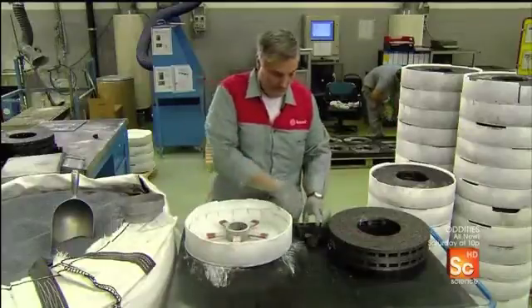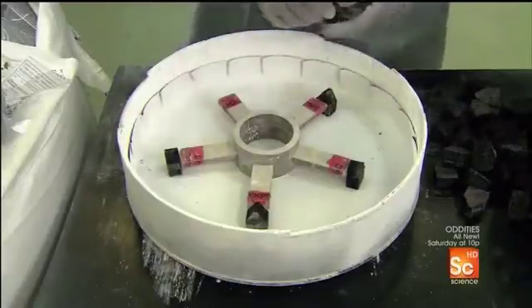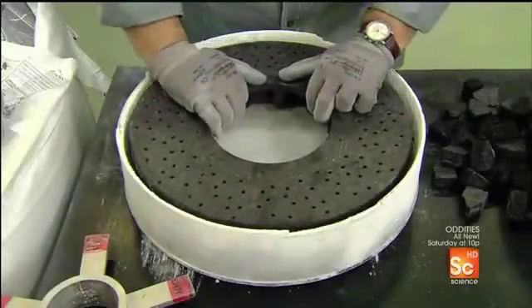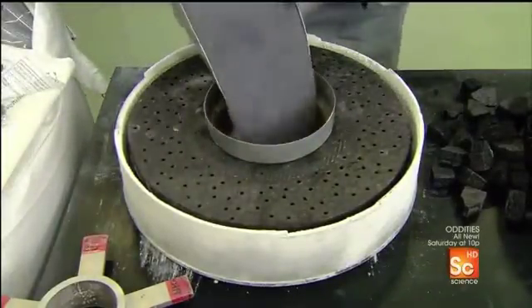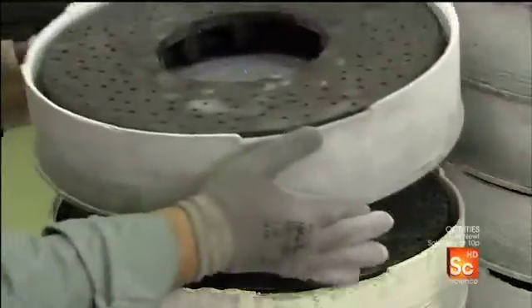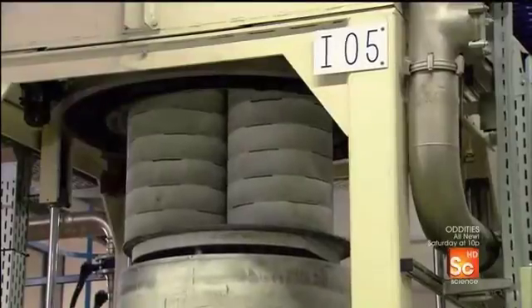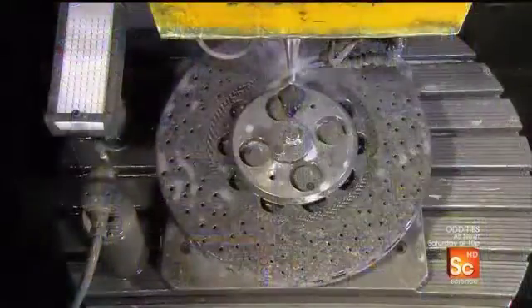Next, they take a crucible — a high-heat-resistant container — and position five mounts inside. They place the disc ring on the mounts, then in the middle, a funnel, into which they pour a ceramic material: a fine silicon powder. They load the crucible into an oven for 24 hours. It gradually heats the disc ring to more than 3,000 degrees Fahrenheit, melting the silicon. Then it applies low-level suction, drawing the now-liquid silicon into the disc ring. This creates an exceptionally hard new material called silicon carbide.